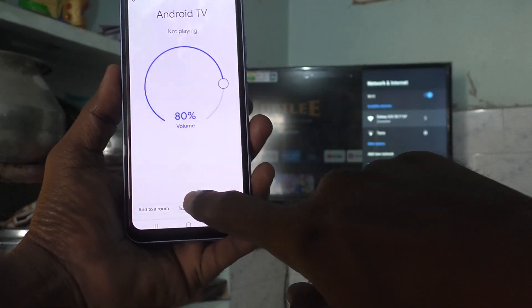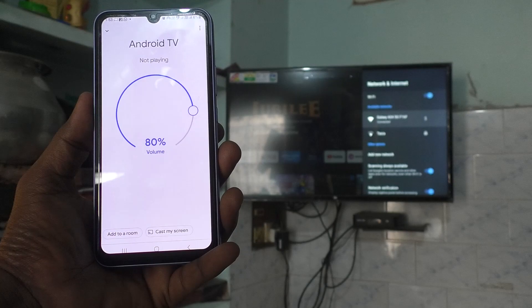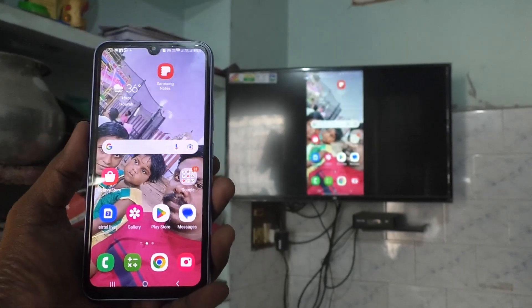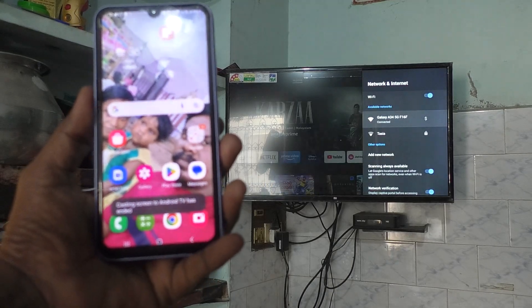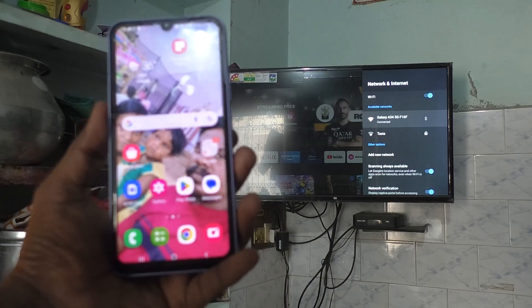Now, suppose you want to stop it from your TV itself — you can do that too. Take your TV remote, press the back button on the remote, and yes, it's disconnected. So in this way you can also stop screen mirroring.